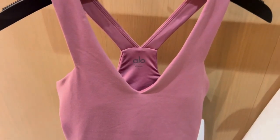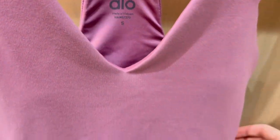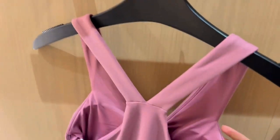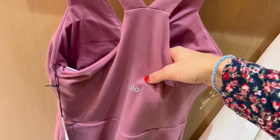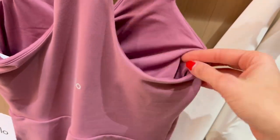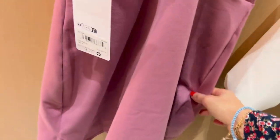First up, let's take a look at this dress on the hanger. It is a very buttery soft material. It does come with built-in shorts, which means that you do have to put this on by stepping into it. It does have bra cups that are removable, as you can see the little opening on the side. And of course, as always, we have the reflective Aloe Yoga logo right in the center of the back.